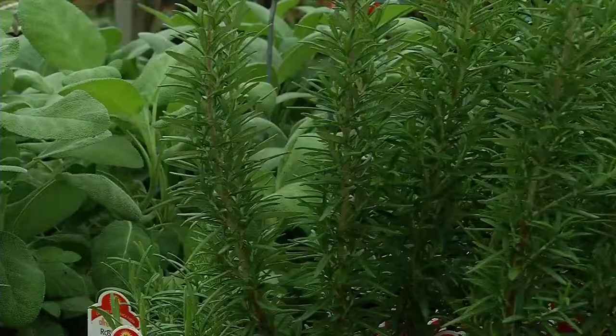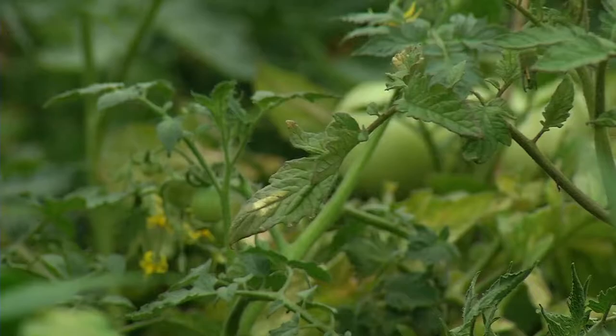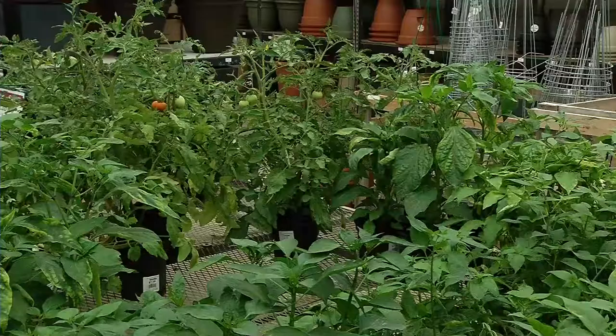Henning says practically anyone can grow a container garden — very simple. In Plymouth, Sonja Goins, CCX News. The gardening expert recommends checking container gardens every day to see if the plants need watering. Potted plants require more watering than plants that grow directly in the garden.